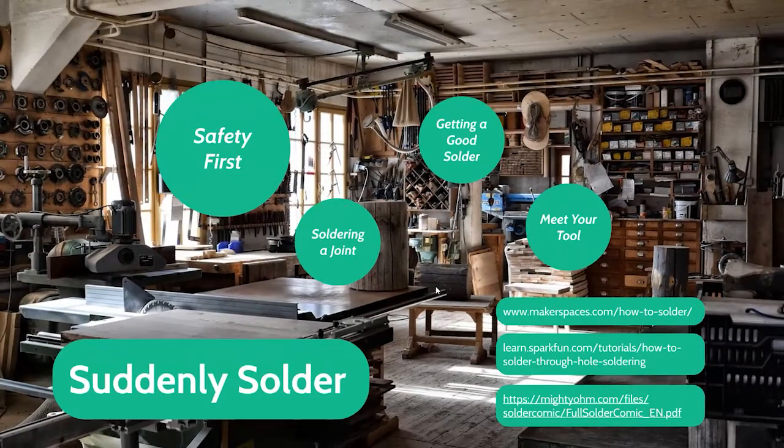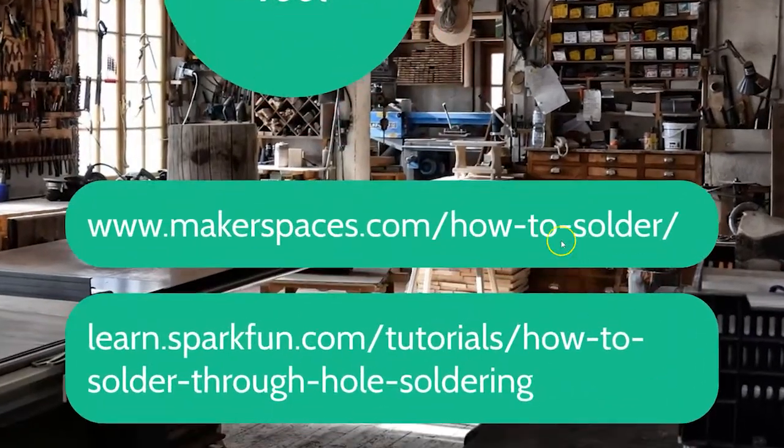If you want to learn more about soldering, here are a couple of resources. The first is from makerspaces.com — they have an entire website on how to solder, and I'll put that link in the description. SparkFun has tons of fantastic tutorials on electronics specifically, and they also sell really good quality electronics and hobby equipment. If you're looking for a place to get the right starting soldering iron, I really do recommend SparkFun — they are excellent.